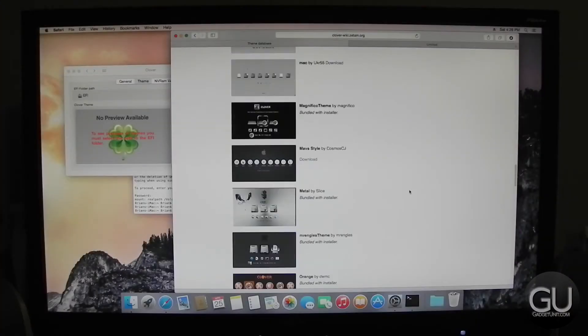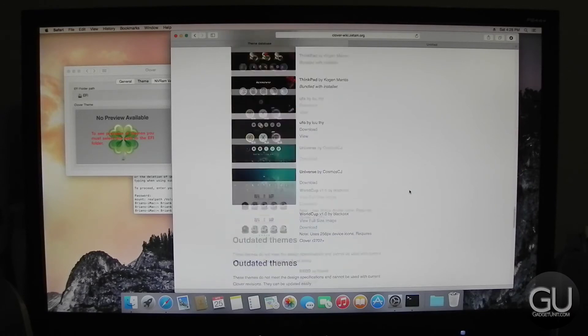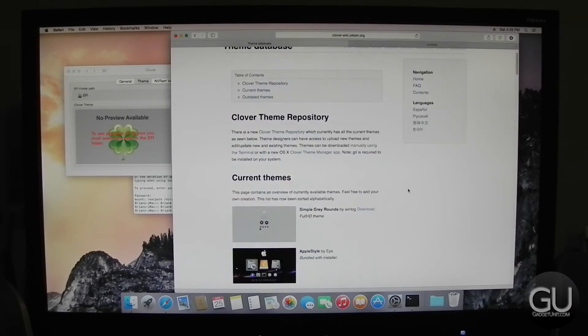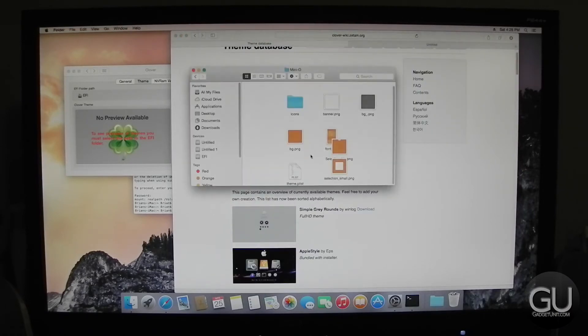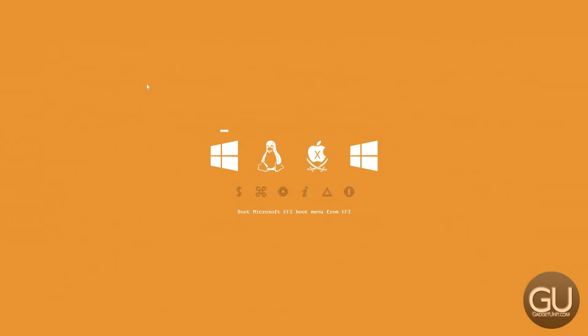We are able to customize Clover a bit — there are a number of different themes to try. Here we are back in OS X taking a look at the different themes to choose from. I went with the basic orange theme, but there are a number of other ones available. I like this one because it's very simple and straightforward. You can see that the theme was able to work just fine, although it is showing some extra boot entries.